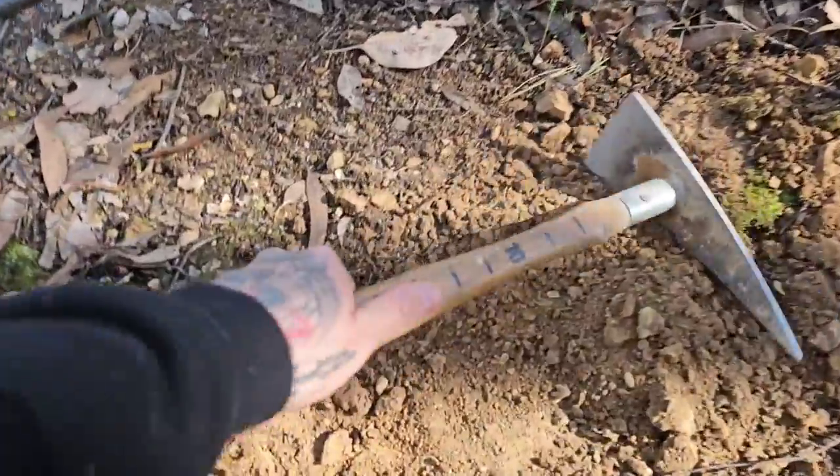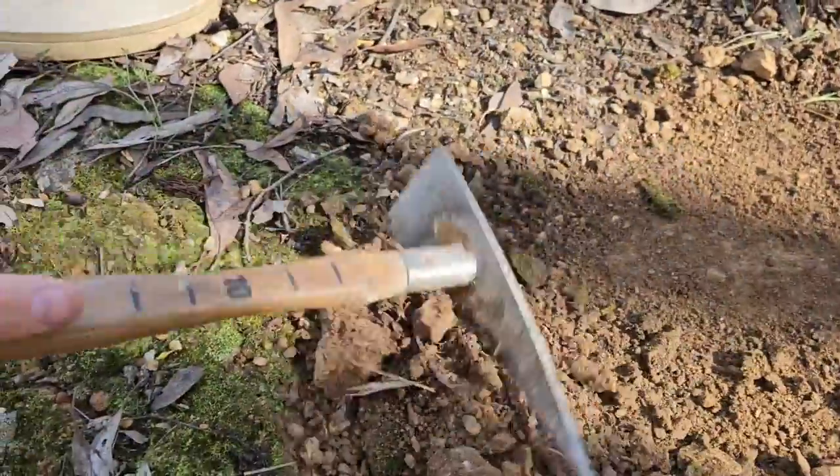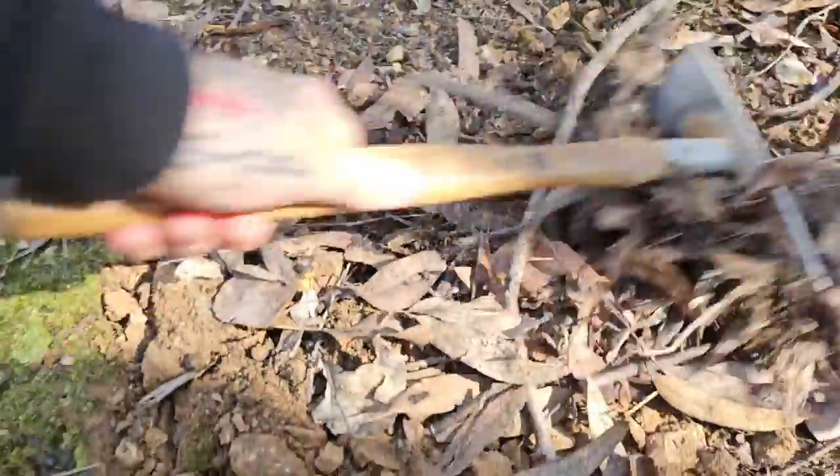And of course there's one last final step — you want to refill your holes, because that is the right and correct thing to do. If you can, put your dirt back in the hole the way it came out, scrape your leaf litter back on top, and that helps keep our bush nice and pristine.